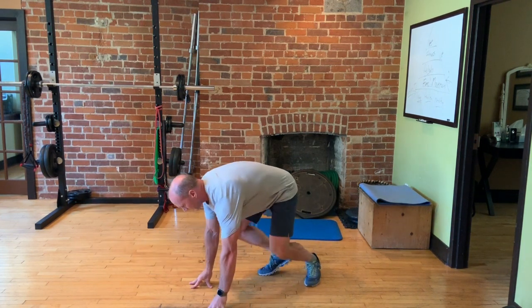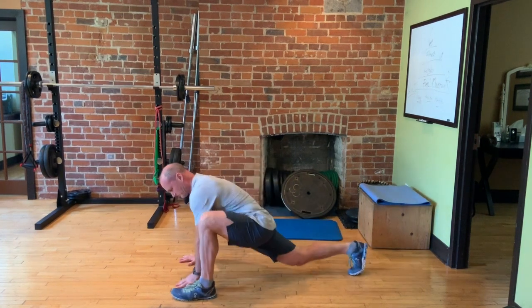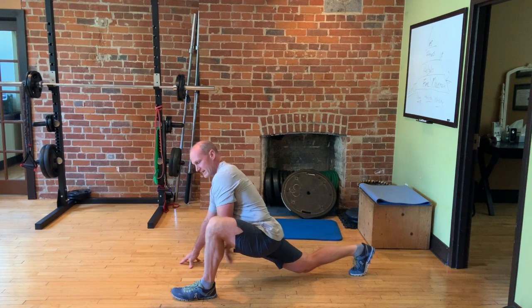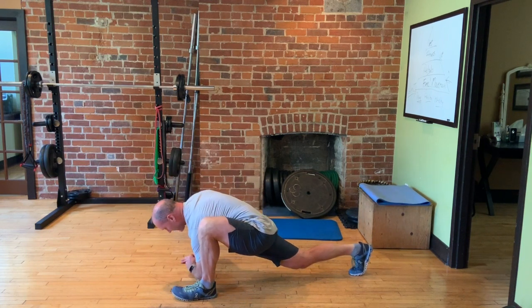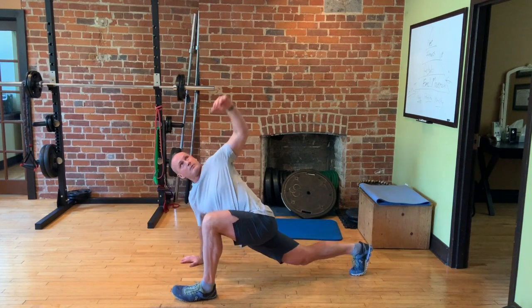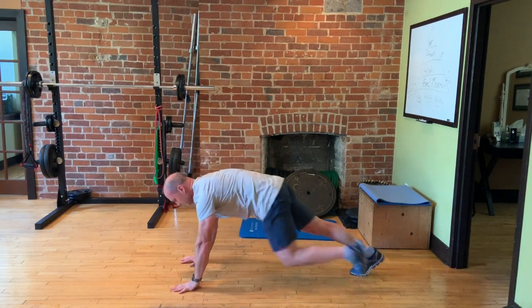Then I'm going to take a big lunge, feeling that pull in the front of the back hip. Putting the inside elbow down and then pointing up, inside down and point up — stretching over each side.